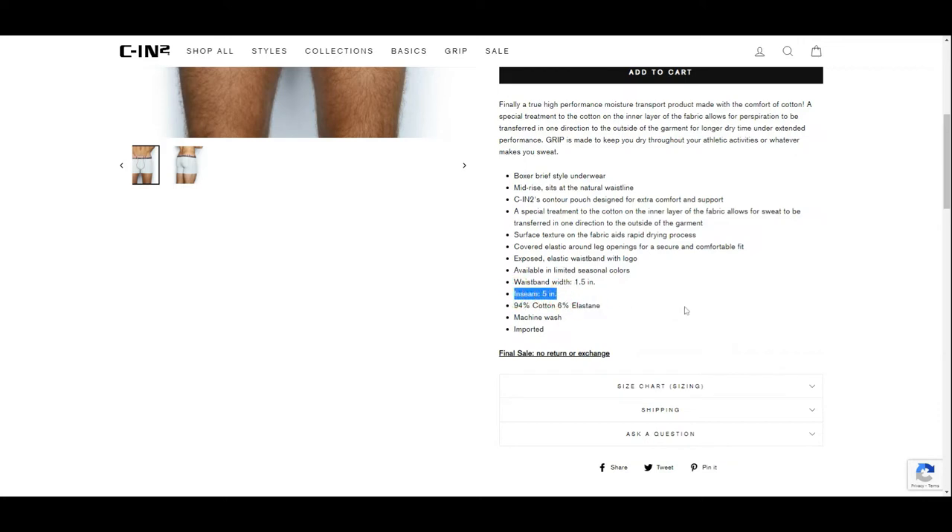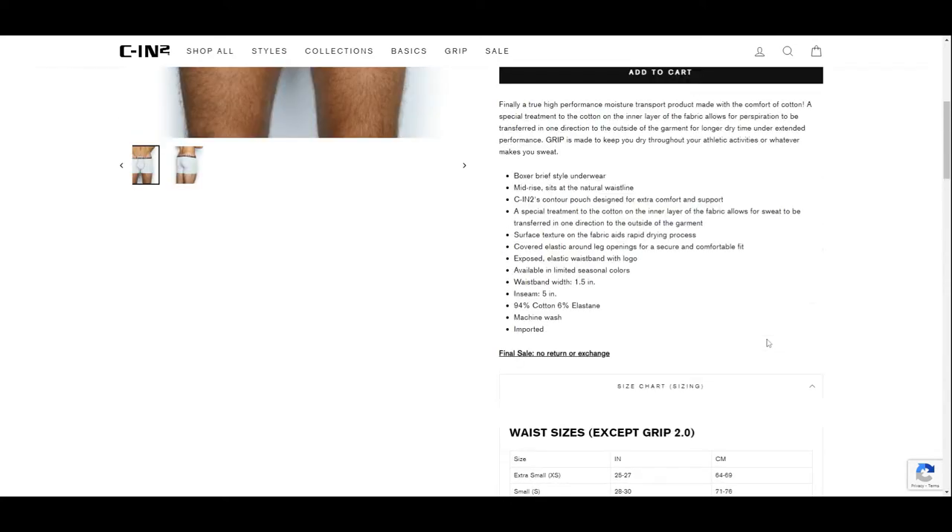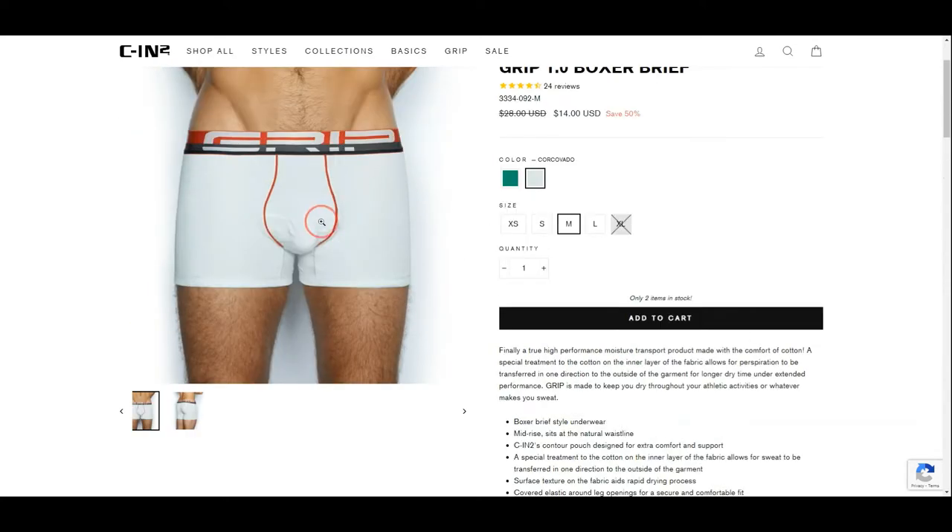Going back to the sizing — extra small to extra large ranges from 25 inches to 39 inches. I am surprised that they offer as low as 25 inches in the waistline, but only up to 39 inches, which is smaller than normal. It does tell me that these are designed for a slimmer fit for slimmer guys.